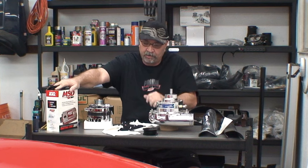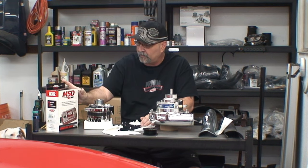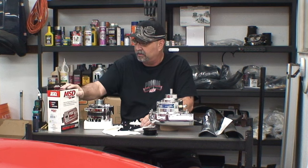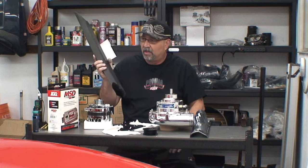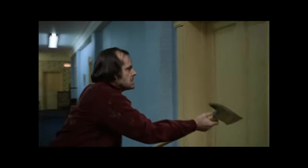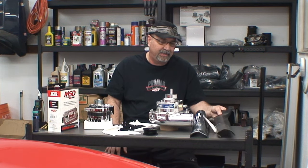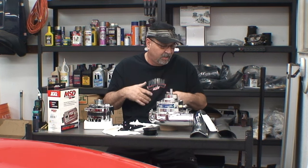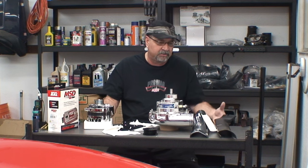I also picked up the MSD 6AL, which has a rev limiter on it — I like that idea. It's a good unit. A lot of blower guys are running this MSD box because they need that spark to be strong, or the supercharger can blow it out — we don't want that. I also ended up picking up a new A-pillar arm for that side, because I have to drill holes in it. I don't like hacking up my car. If I do, that won't be the original part. I like the original parts to stay with the car — so if I've got to do any hacking, I'm going to replace it with something else and hack that up instead.